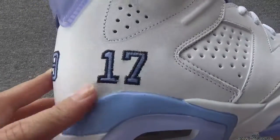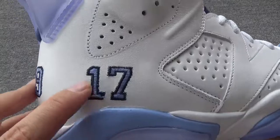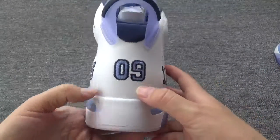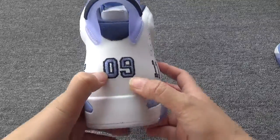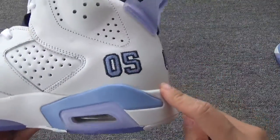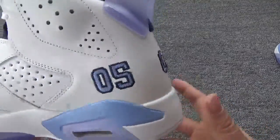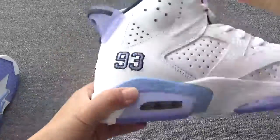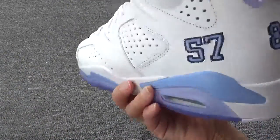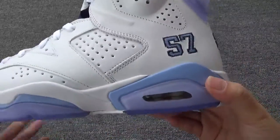Now you can check the numbers. Thirteen in the back — you can check the numbers: zero, nine. And on the other side, you can check the number: zero, five. On another pair, you can check the different numbers — this is 93, 82, and 557.